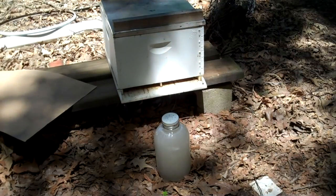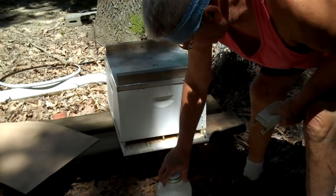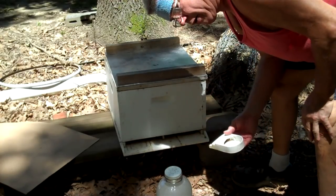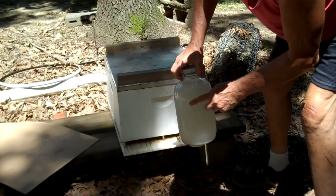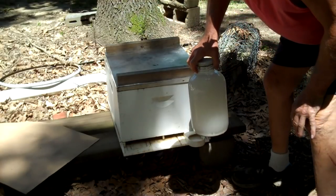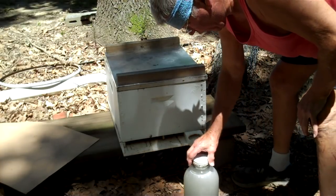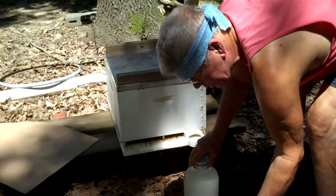It doesn't matter what size jar you use. Fill it half full of water, and then the rest up with sugar. That is the sweetest you need — you can do it thinner than that. Now, this is a one-gallon jar. Years ago, Coca-Cola got their concentrate in this jar — it's taller, more narrow, and it'll fit on a front feeder. Put some Vaseline around this lid before you put it on tight. If you don't put Vaseline on there, you'll have the Dickens getting it off.